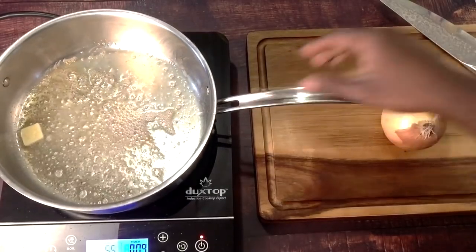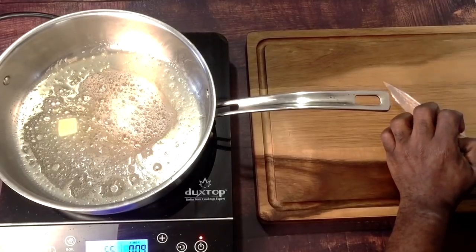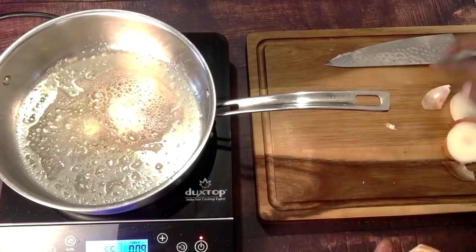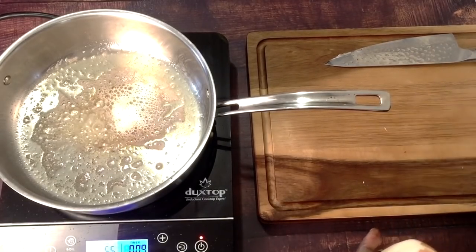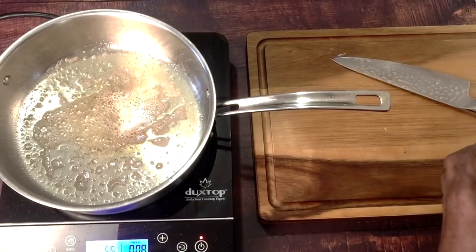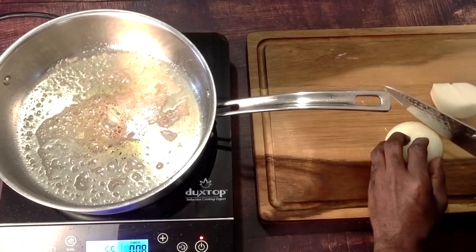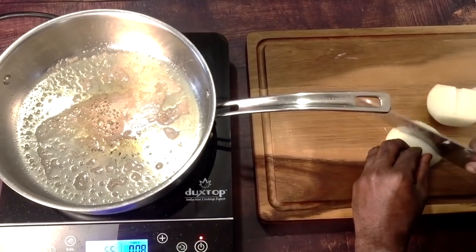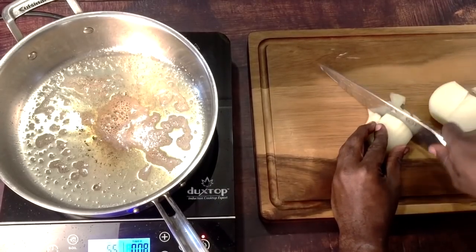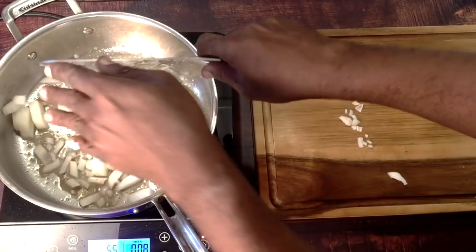I'm going to give the pan a swirl. I have a white onion — you can use a yellow onion or sweet onions, it's totally up to you. I'm just going to roughly chop up this onion and sauté it for a little bit.